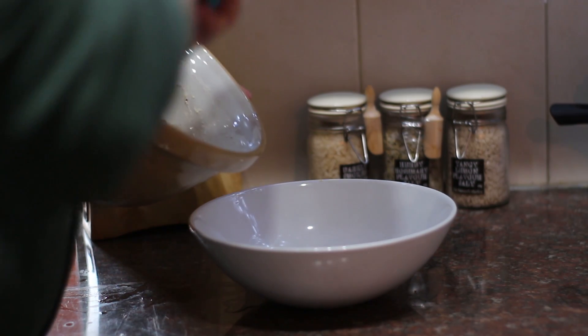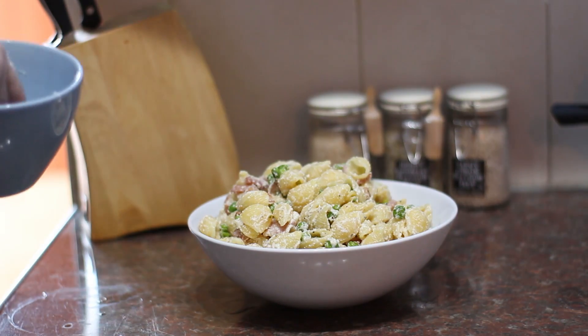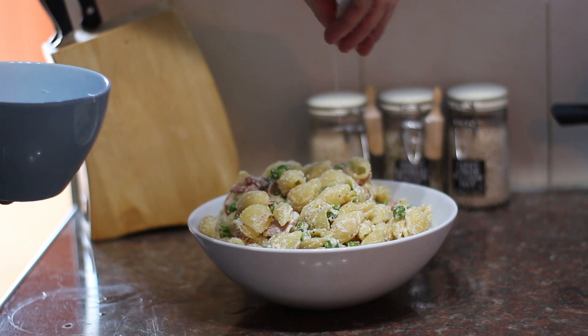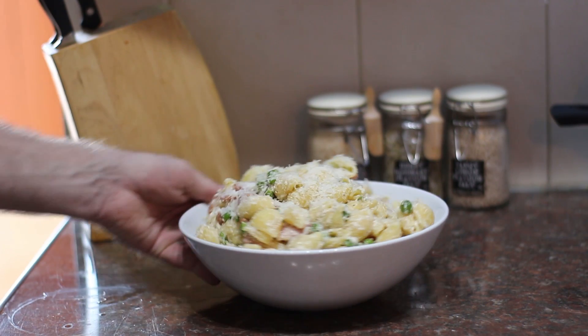I'm going to serve this up in a nice big deep white bowl and then finish it off with just a nice generous sprinkling of freshly grated parmesan cheese. And there we have it folks.